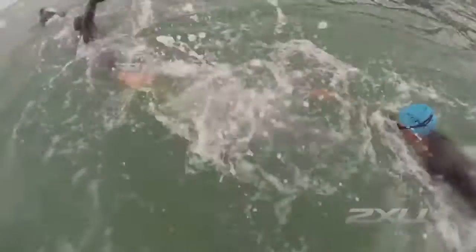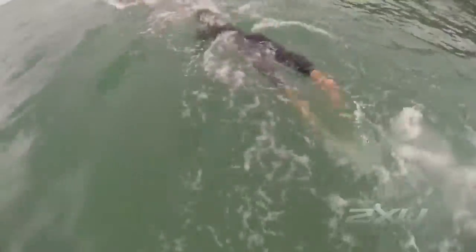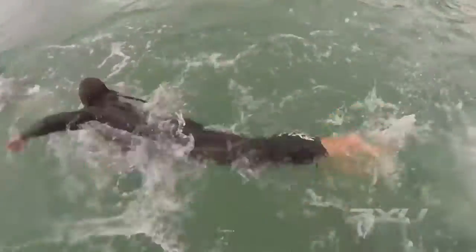Pack swimming is all about swimming smart. You don't want to be in the middle of the pack getting hit from either side, taking in extra water, and hindering your breathing. If you can swim smart in a pack you will conserve energy — swim on someone's hip or on their feet, relax a little bit, enjoy the swim, and save your energy for when you can sprint past them.